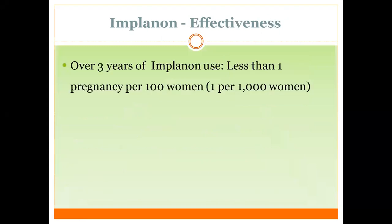It is effective for about three years. It is highly effective — less than one pregnancy occurs per 100 women, with a failure rate of about one per thousand women.